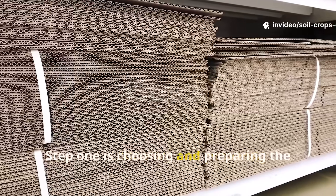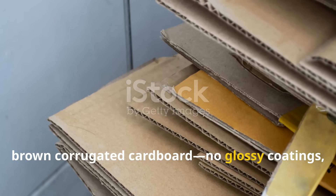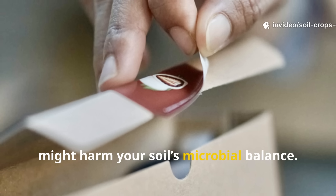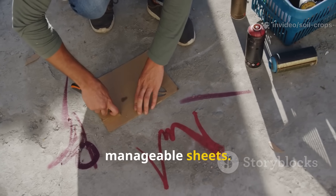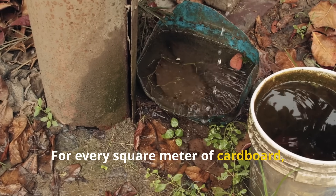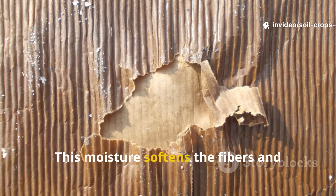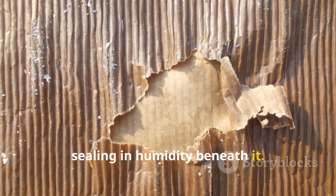Step one is choosing and preparing the right cardboard. Start with plain brown corrugated cardboard — no glossy coatings, colored prints, or plastic tape. These can contain chemicals that might harm your soil's microbial balance. Tear or cut the cardboard into large, manageable sheets. Before laying it down, soak it thoroughly. For every square meter of cardboard, use about 2 liters of clean water to make sure it's completely saturated, but not disintegrating. This moisture softens the fibers and helps the cardboard mold to the soil surface, sealing in humidity beneath it.